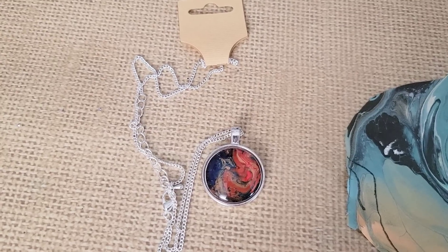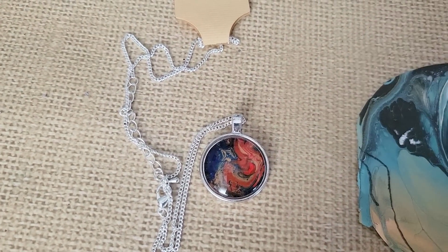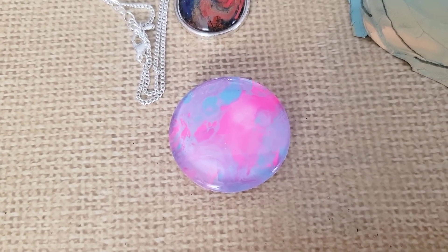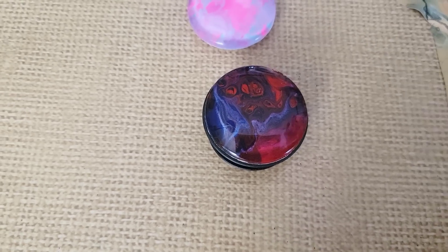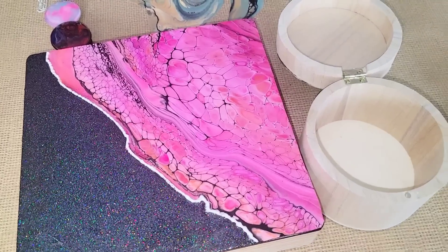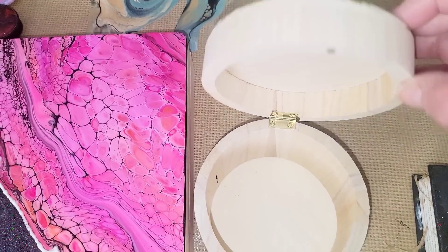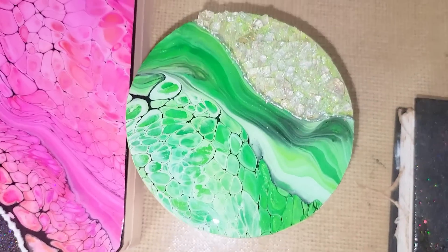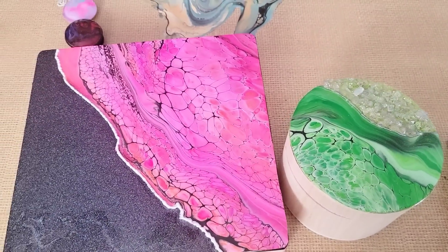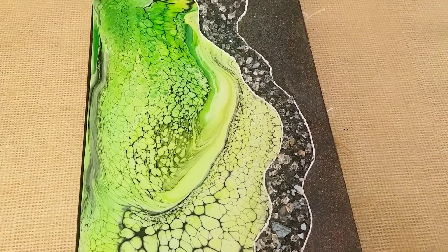And just to do a quick recap, I showed you how I made these beautiful pendants out of paint skins, sets of magnets for the refrigerator, pop sockets for the cell phone, beautiful custom jewelry boxes. These items are truly one of a kind. And I even showed you one of my most popular items that I sell — custom journal covers.